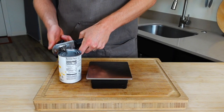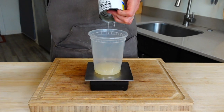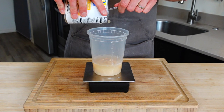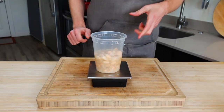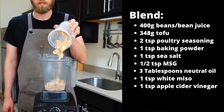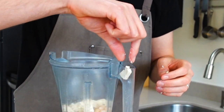Take a can of cannellini beans, drain and keep the liquid, weighing to make sure you have 150 grams of liquid and 250 grams of actual beans. Once you've confirmed your weight, scoop the beans and bean juice into a high-powered blender along with your tofu.